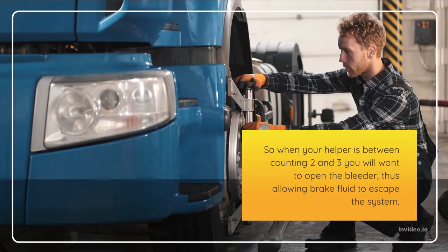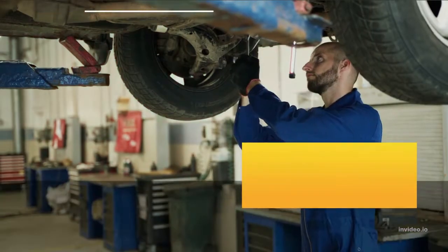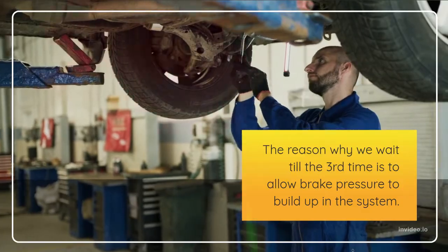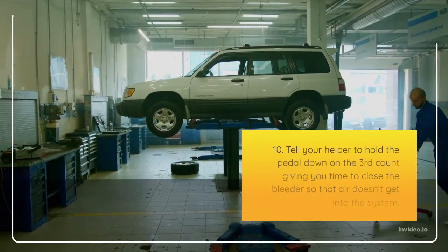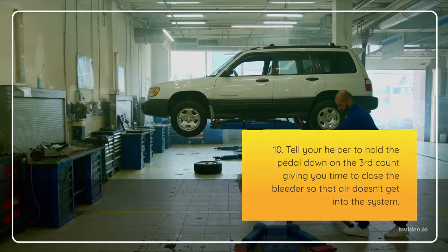Step 10: Tell your helper to hold the pedal down on the third count, giving you time to close the bleeder so that air doesn't get back into the system. Step 11: Repeat steps 9 and 10 at that caliper or wheel cylinder until you see clear fluid with no air bubbles escaping the clear vinyl or rubber tubing.